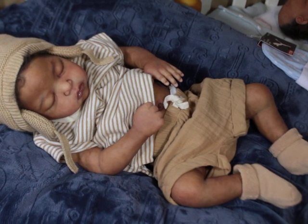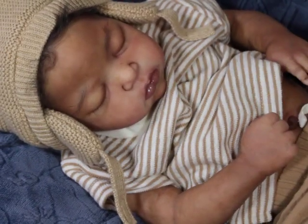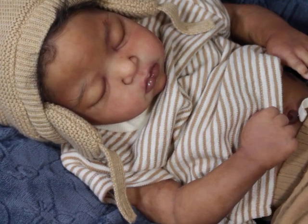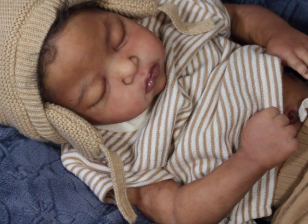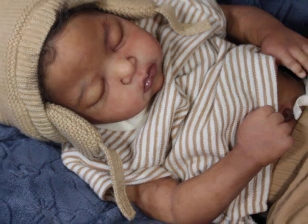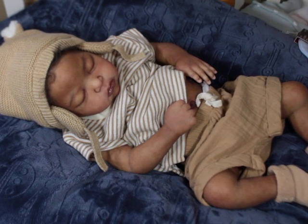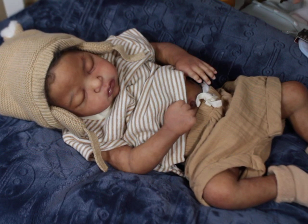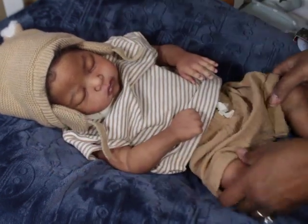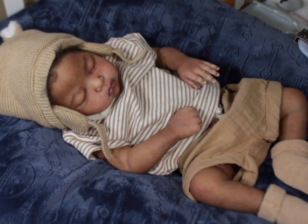Silicone can be a crazy medium. I happen to love it, but where it lacks perfection it gives in other areas. The feel of silicone is crazy — I love how soft and squishy they feel, and I love the way you can pose them. I collect both, I love both, I will always collect both, but for me silicone is just the next level of real.